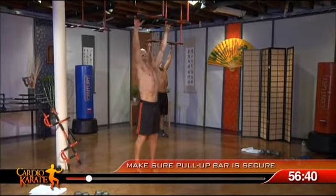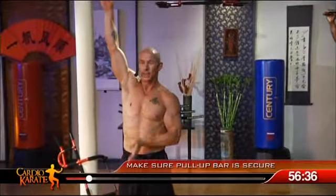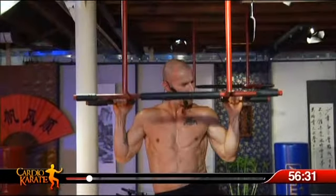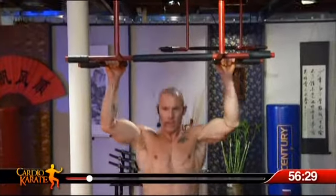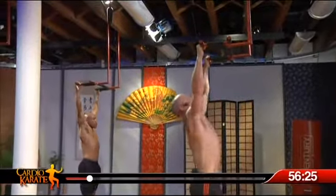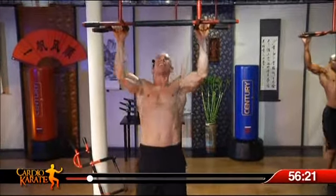So we're going to start here. Pull up, kick out, in, down. Ready? Four, three, two, here we go. Pull it up, side kick, and down. That's one. That's two. Kick — feel the obliques kick into gear right here.